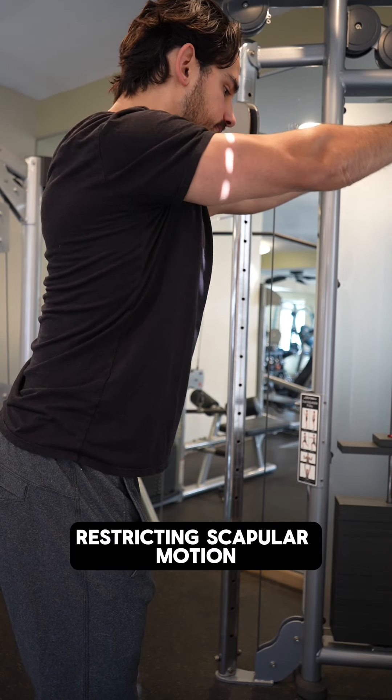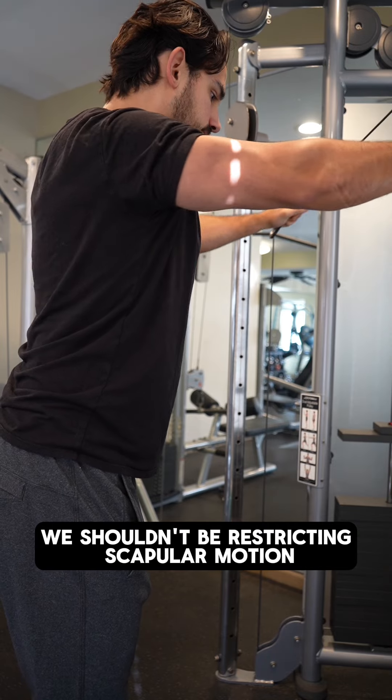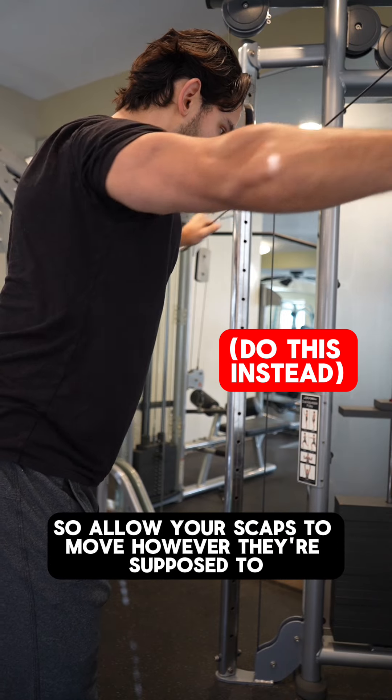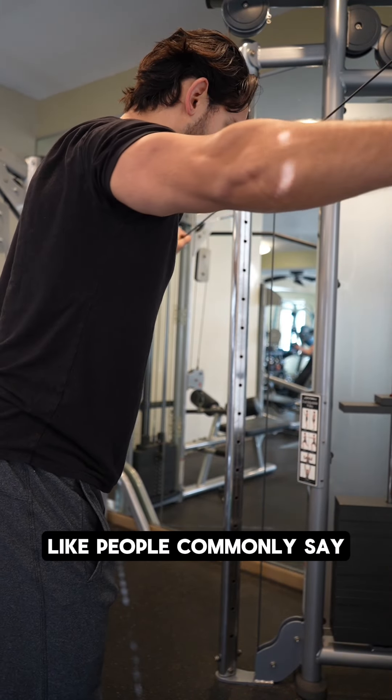Mistake number two: restricting scapular motion. With any upper body motion, we shouldn't be restricting scapular motion. This is especially true when we're attempting to do motions where the arms need to move in front of the body. So allow your scaps to move however they're supposed to, instead of trying to pin them back and down like people commonly say.